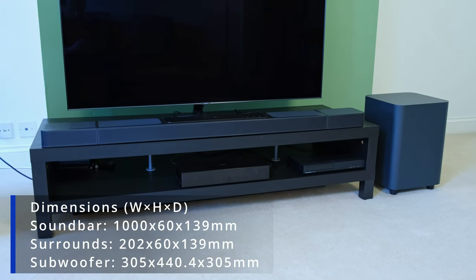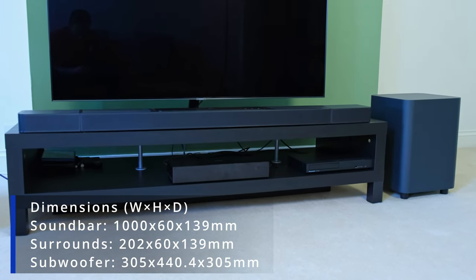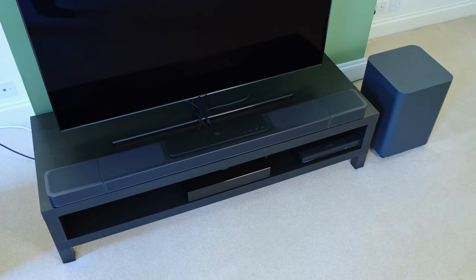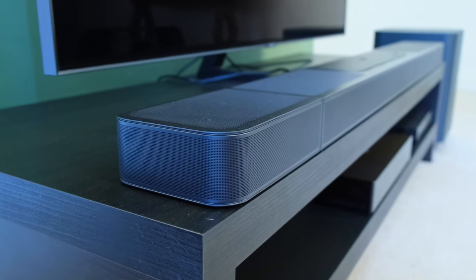To kick off this review, I would like to talk about its aesthetics, and here subjectively I've got no issues whatsoever. I would like to commend JBL for improving the overall design, because it's got a nice, sleek and stylish look to it, with a sort of gunmetal finish, which I think will work in most setups.